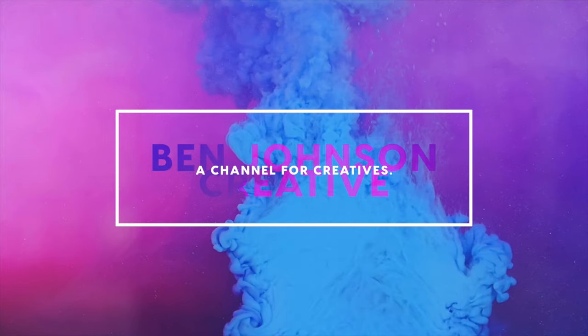Alright, welcome back to the channel. My name is Ben Johnson and I'm a content creator based here in Atlanta. My goal with this channel is to be a resource to creatives through reviews, tutorials, behind the scenes content, and honest podcasts. So if you are into that sort of thing, go ahead and subscribe to join the creative crew. It really goes a long way towards supporting this channel and it makes sure that you never miss out.